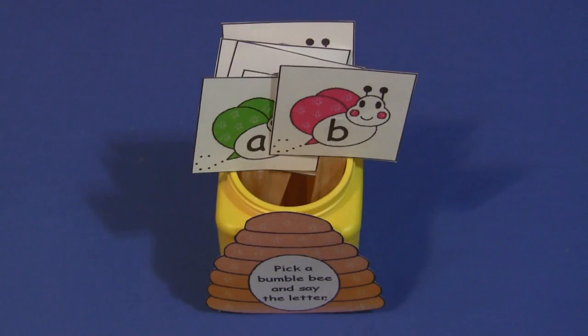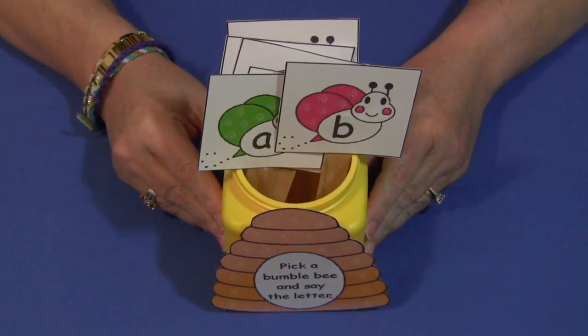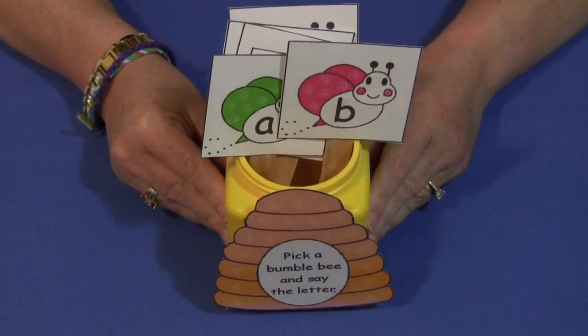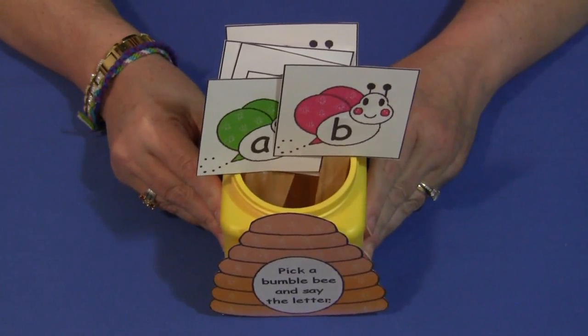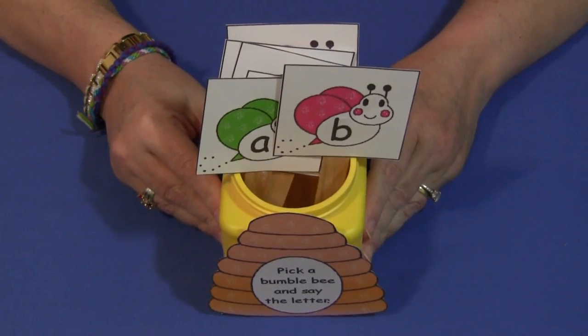Hi, I'm Shelly Lovett with ChildCareLand.com and today I want to share with you Bumblebee Pick and Say. We use this activity for letter recognition and review, and these patterns can be found on my website ChildCareLand.com underneath the video section. I will also post a link underneath the description for this video on YouTube.